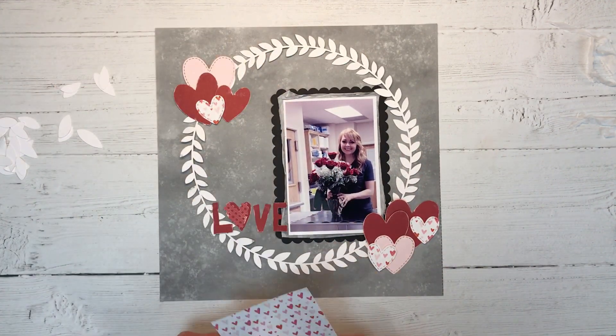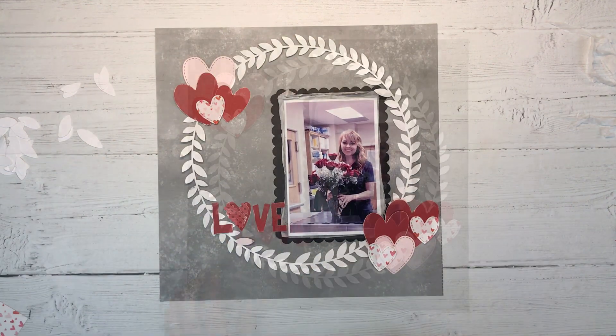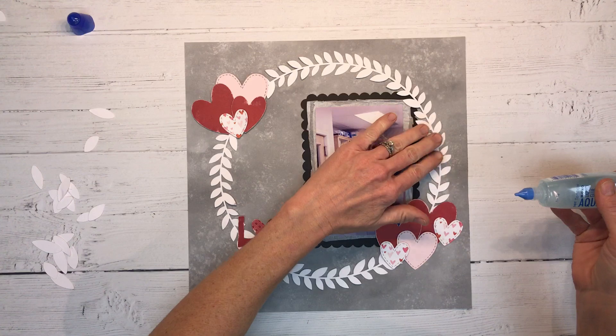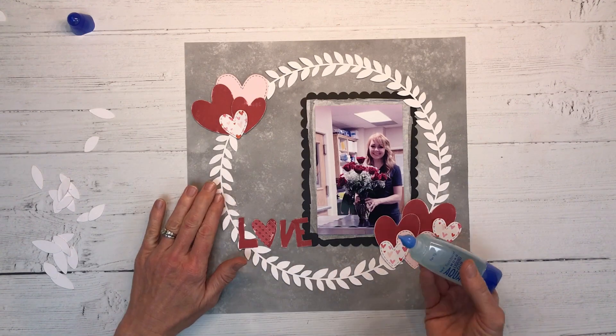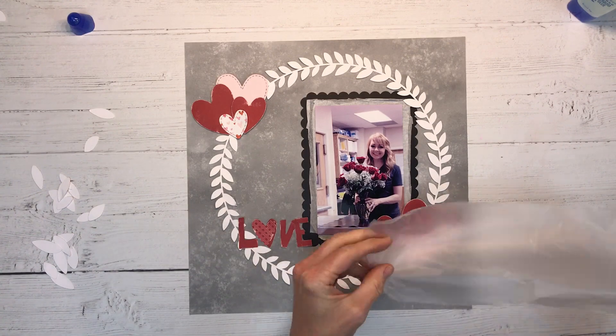I don't think I'm going to use that extra patterned paper there. I'm trying another color and I just don't like it, so we'll set that aside. I'm going to go ahead and get this wreath tacked down with my liquid adhesive. You don't have to glue the entire thing — once we adhere our clusters down, that'll help hold the wreath in place as well.